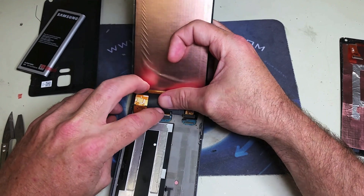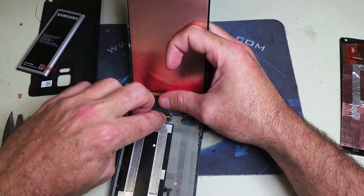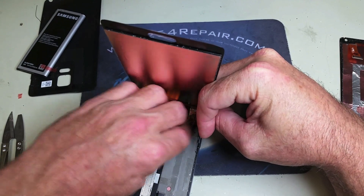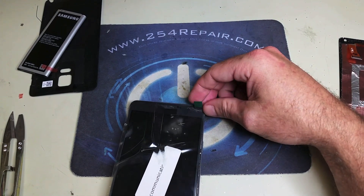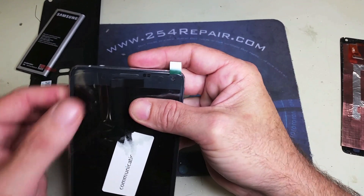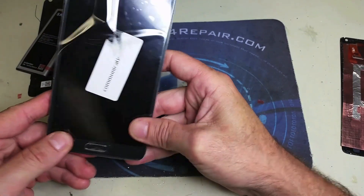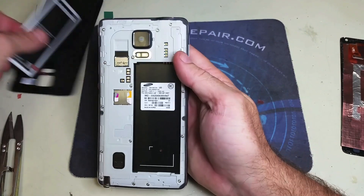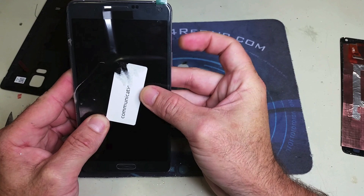That should complete the repair. If this video was useful for you, please go ahead and subscribe. We publish videos on the latest phones — mostly every Samsung and iPhone — we get them the day they come out, take them apart, and make a repair video for you. It will give you really good knowledge on cell phone repair. If you liked our content, please give us a like — it helps us a lot. Thank you very much. It's almost done — we're just going to test it and this completes the repair.